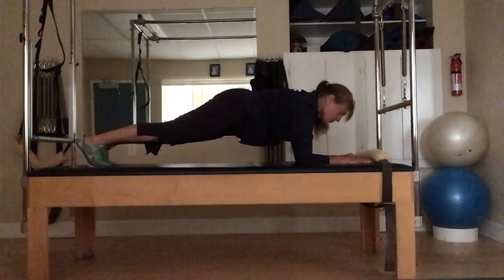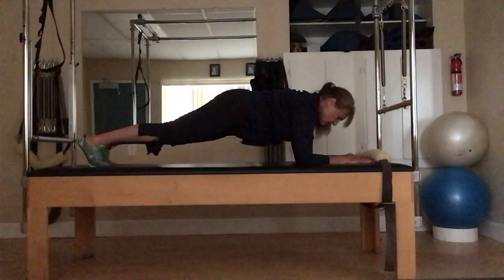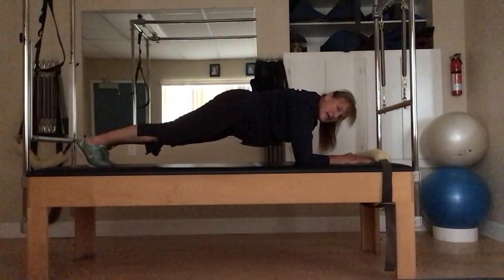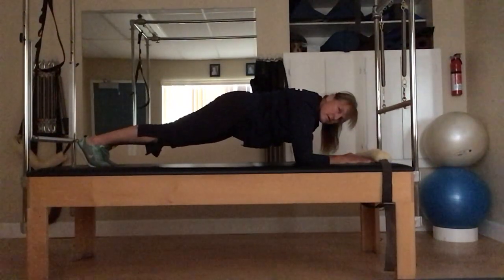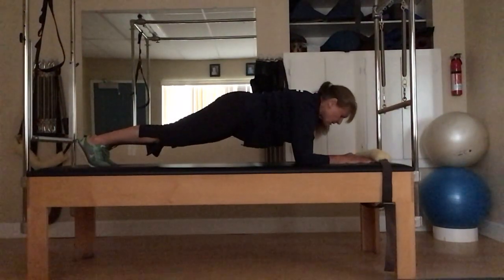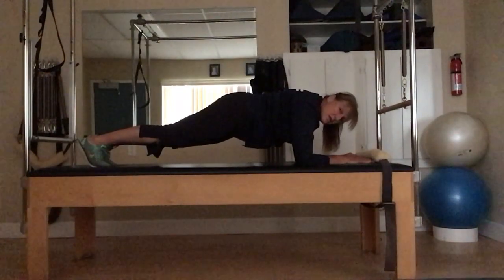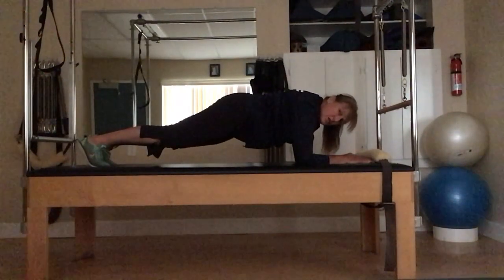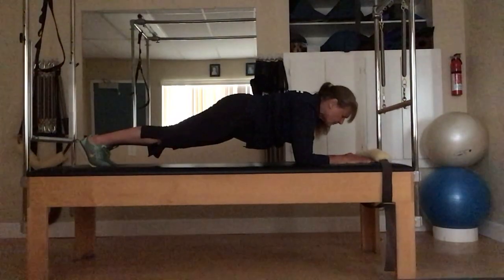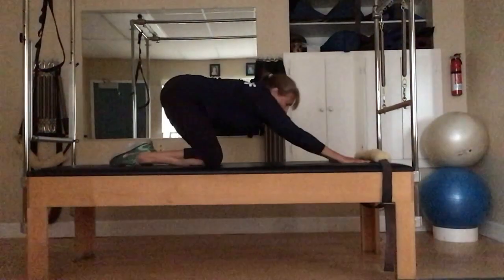Just a 30-second short bridge here. Good — straight line from the back of the head to the tailbone, breathing. You've got 10 more seconds on this one. Again, we're just building up to the next video where it's a four-minute straight hold. Two, one — release and stretch.